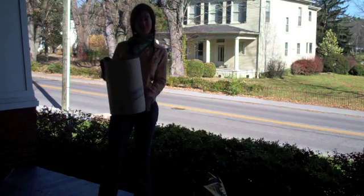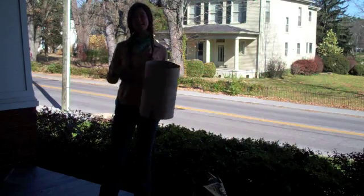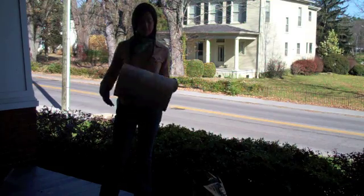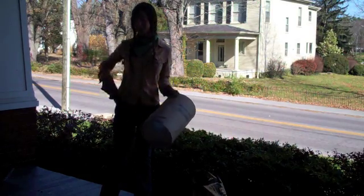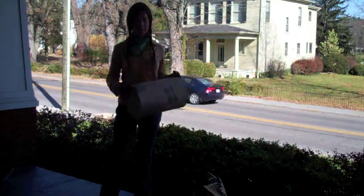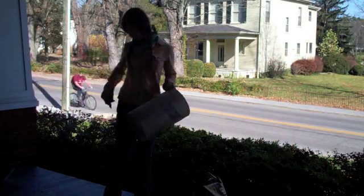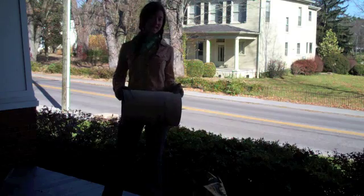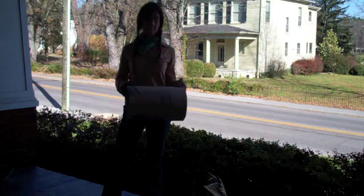Cardboard concrete forms are an incredibly lightweight and economic way to form your column job. This tube started off as an eight-foot-long member, and I simply took a box cutter and, after penciling the length that I desired, just made a cut all the way around. They're super easy to trim and drill on site, so for any more complex columns that you need to make, this can still be an option for you.